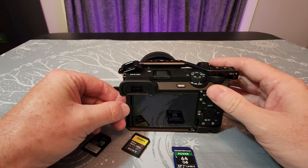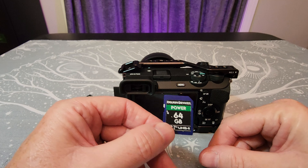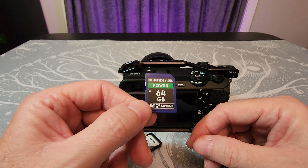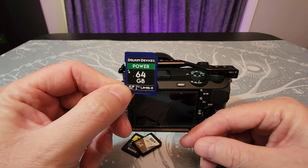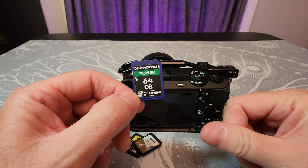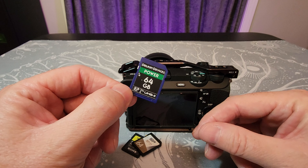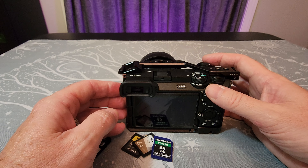For an inexpensive card it's really hard to go wrong with either the Delkin Power or the Silicon Power cards. One thing about the Delkins — a lot of government entities purchase these in bulk and find them reliable enough for some pretty high-end work. If the government is happy with them and buying them in volume, that should give you some idea of their reliability. Hopefully this helps you out — please like and subscribe, thanks.